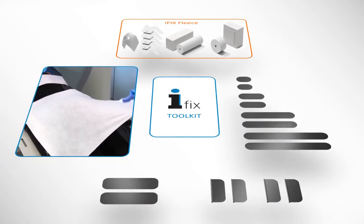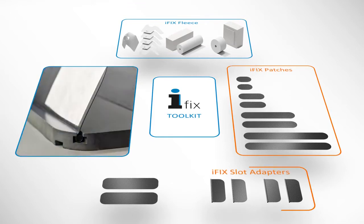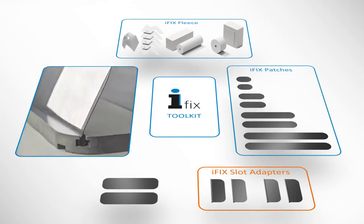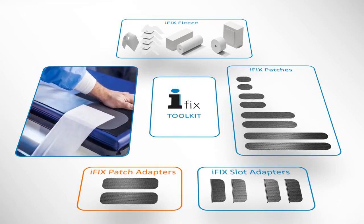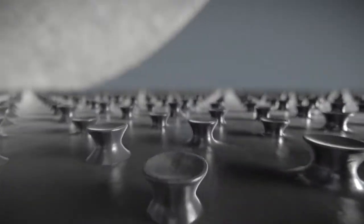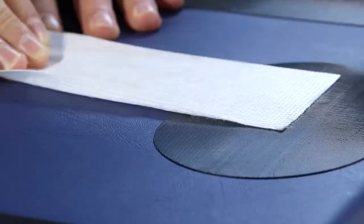Depending on your table's design, you can choose from the patch that adheres to the table surface, the slot adapter that slides into the channels, or the patch adapter that connects to the current hook and loop fastener. The unique micro anchors of the patches and adapters strongly secure the fleece to ensure optimal patient stabilization, thus minimizing motion artifact.